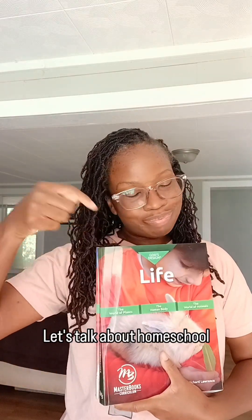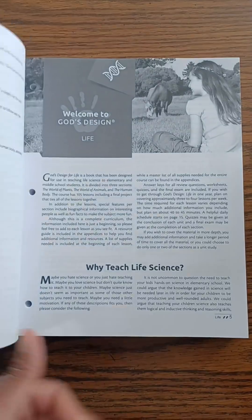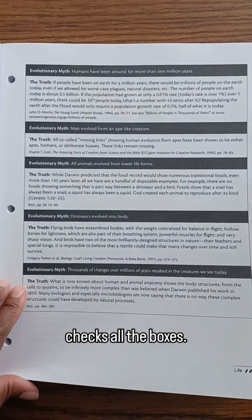Hey, hey friend! Let's talk about homeschool science that actually works for real-life moms. We've tried a lot of science curriculums over the years, but God's Design for Life by Masterbooks — it finally checks all the boxes.